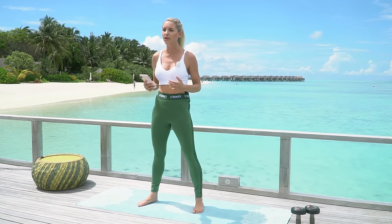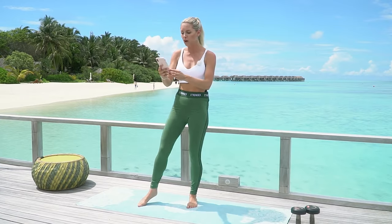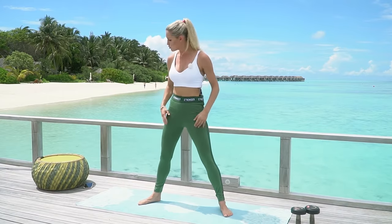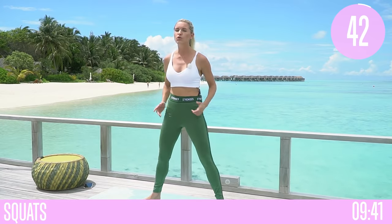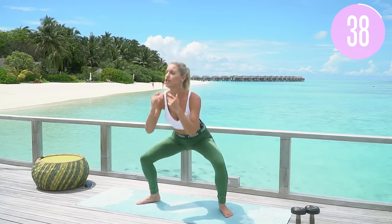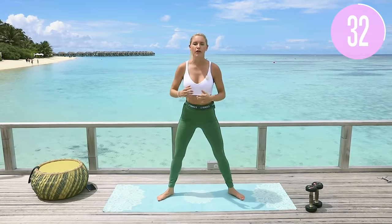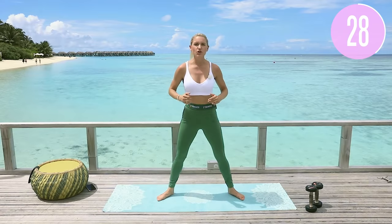Today we're doing our boot camp lower body workout. You can use weights if you want to — if not, no problem, you can still follow along. We're going to get started straight away with a little warm-up first to get those glutes activated. We have got 45 seconds of exercise, then 15 seconds of rest to get us going into the next exercise. If you've done the warm-up video first, well done — it's exclusive on the Burn app.